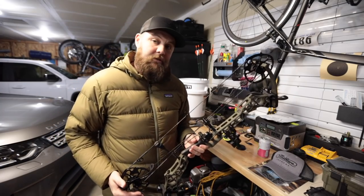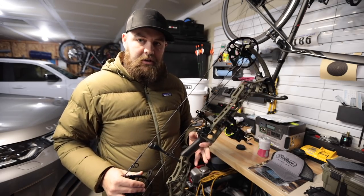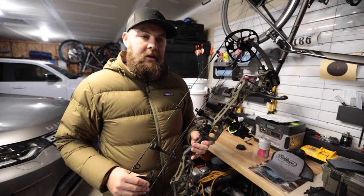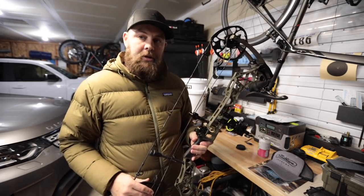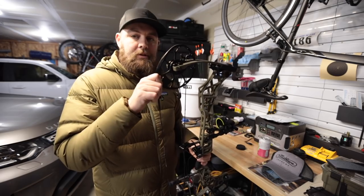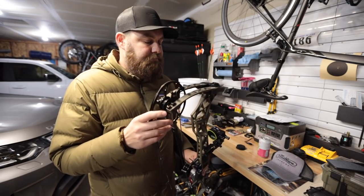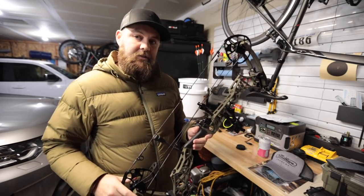Before I get into my initial feedback, I just want to say I'm coming at this from the perspective of an avid hunter and someone who's shot bows for the last 20-some years. I'm by no means a champion shooter or an expert on the subject, but I do love archery hunting. The VXR for me was just that much better than the Verdict and that much better than the Triax, and I'll tell you why.